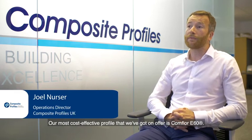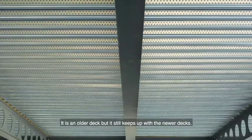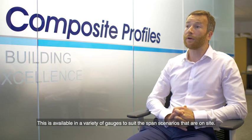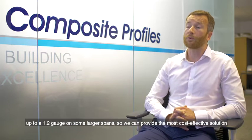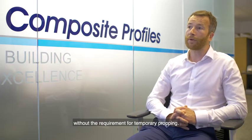Our most cost-effective profile on offer is the Comfort E60. It's an older deck but it still keeps up with newer decks, and it's available in a variety of gauges to suit the span scenarios on site. We'll happily value engineer a project, using a 0.9 gauge on smaller spans up to a 1.2 gauge on larger spans, to provide the most cost-effective solution without the requirement for temporary propping.